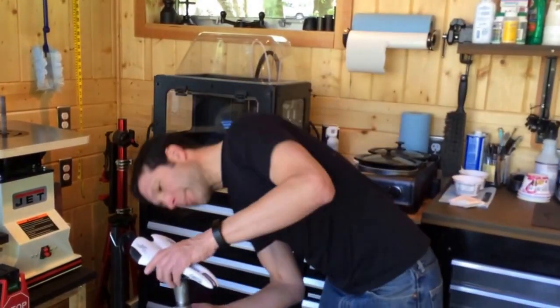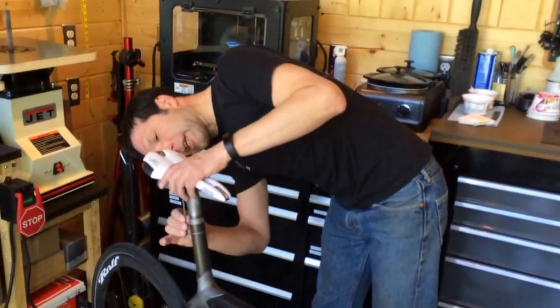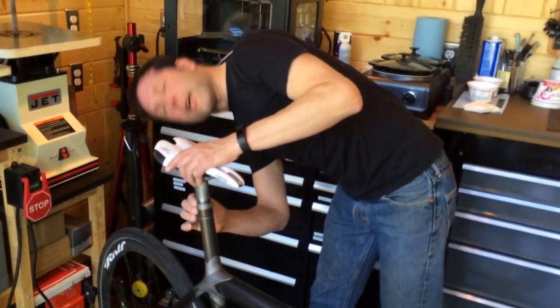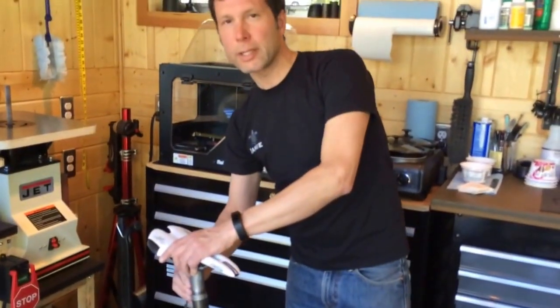I'm going to get this tightened up, snugged down, and ready for a test ride. Thanks a lot. This is Jamie with Metier Velo.